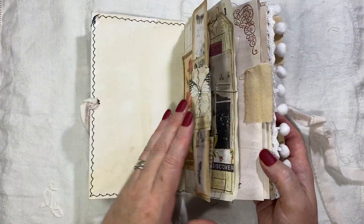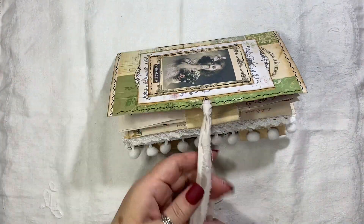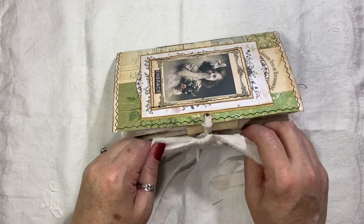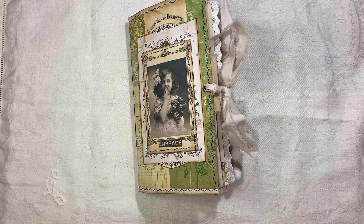So that is the journal — I hope you like it! Like I said, it will be listed over on my website and I'll have a direct link below. If you have any questions just ask, and thank you for watching — bye!